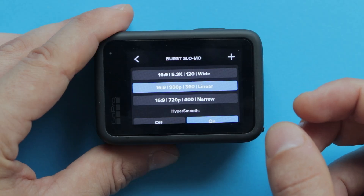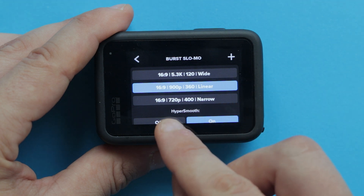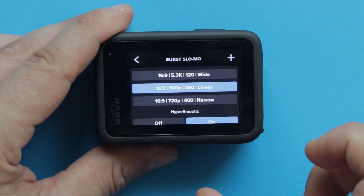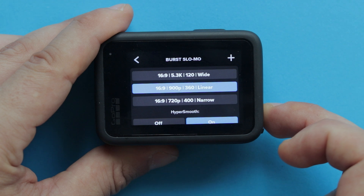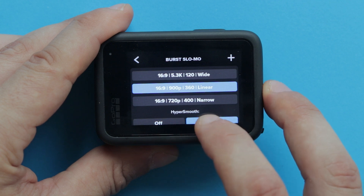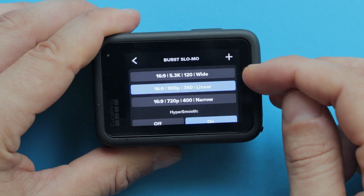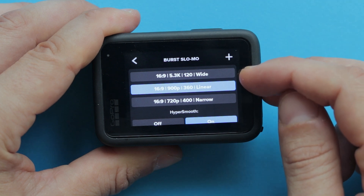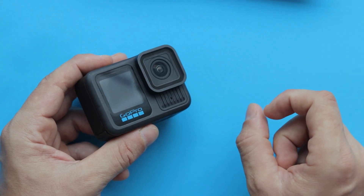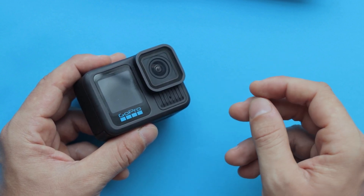Now notice that depending on which frame rate you choose, it's gonna change the quality of your video and field of view. If you select 400 frames per second, you're gonna get the slowest slow motion possible, but at a cost of a much lower resolution, which is 720p, and a narrow field of view. However, if you select lower frames per second, you'll get a much higher resolution and a wider field of view, but it cannot be slowed down as much. Take a look at the video comparison between 120 and 400 frames per second to see the difference.